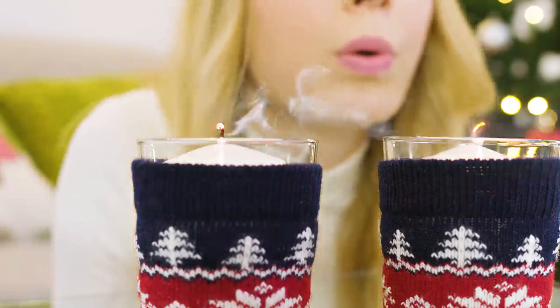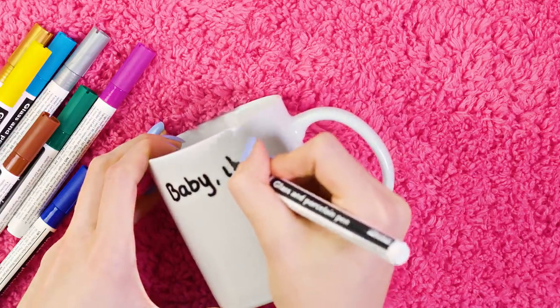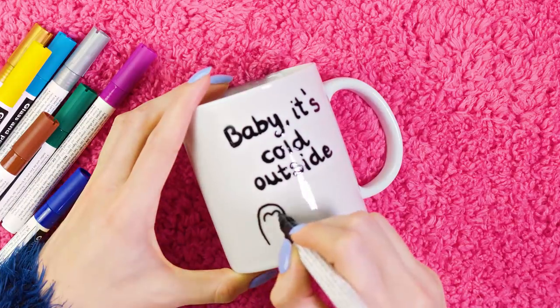This kind of DIY is my favorite — quick, easy and stunning. I wanted this one to be more winter related so I'm writing 'Baby It's Cold Outside' on it. I don't know about you guys, but it's been getting pretty cold here in Norway lately, so this totally feels appropriate.